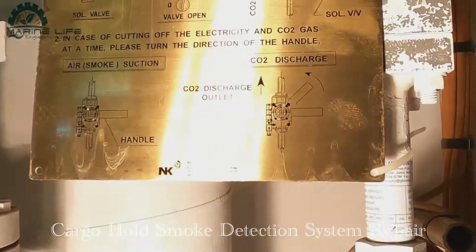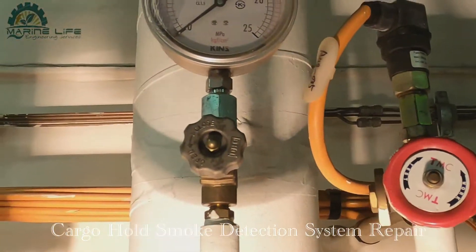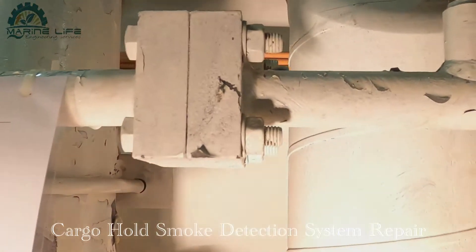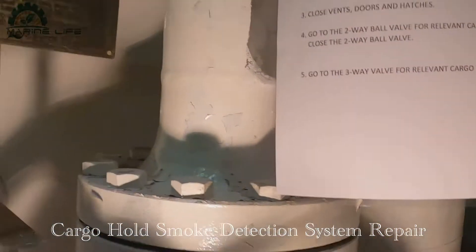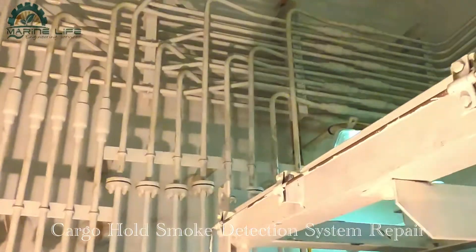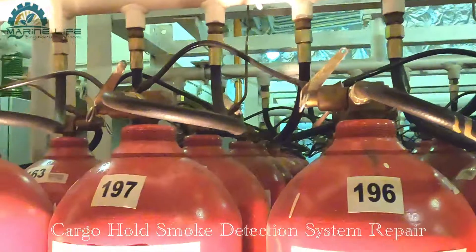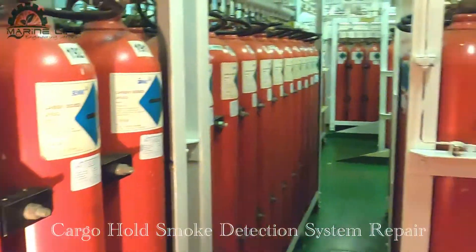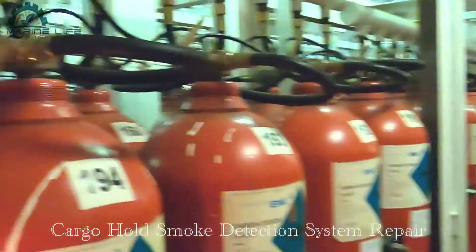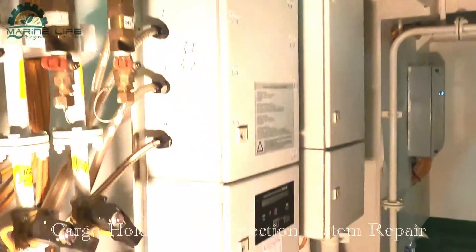This is the procedure for how to operate in case of fire in the cargo hold. This is the pressure gauge for CO2 pressure, and the procedure shows how to extinguish the fire and what percentage of CO2 is needed. This line is connected to the CO2 bottles - you can see all the CO2 bottles here. This ship has 400 CO2 bottles installed. In case of fire, you can extinguish as per the requirement of the cargo hold and the required percentage.